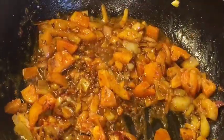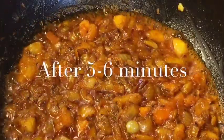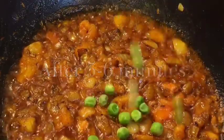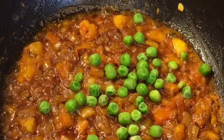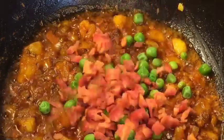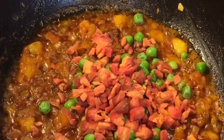Let them cook for a while — they have been cooking for 5 to 6 minutes now. Now add boiled peas or uble huay matar. Add chopped gajar, that means chopped carrot. Mix it nicely.